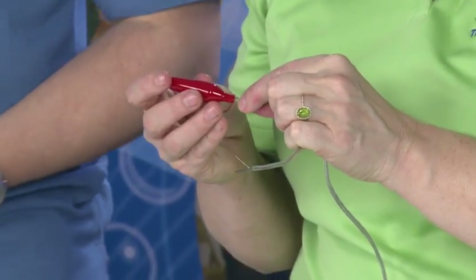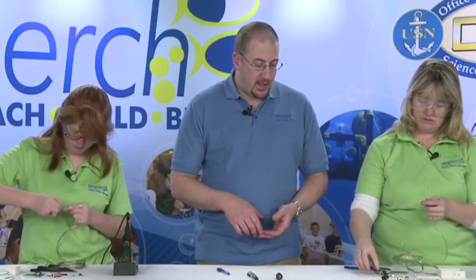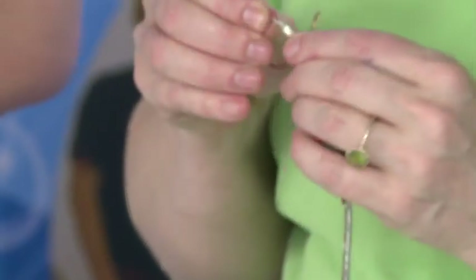Slip the boot over and slide it in. Then do the black one next, because if you don't do both of them, you will forget to do the second one.